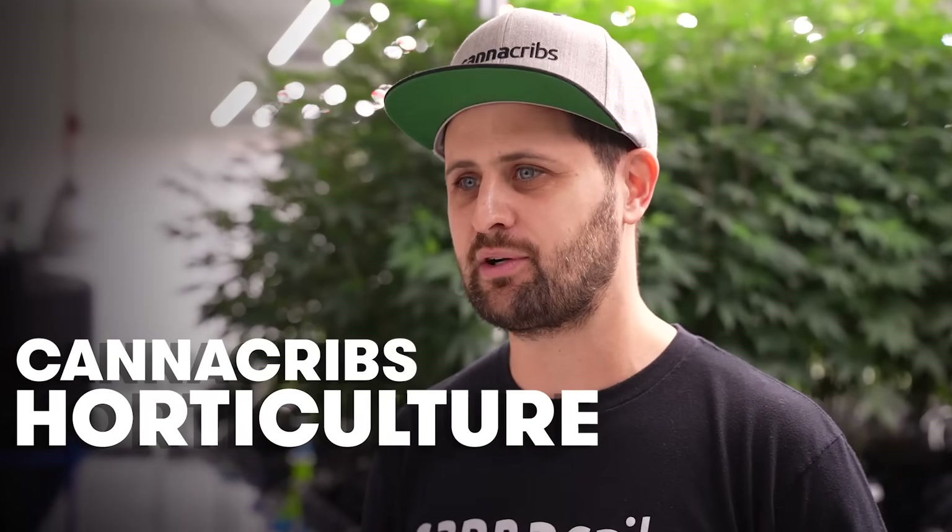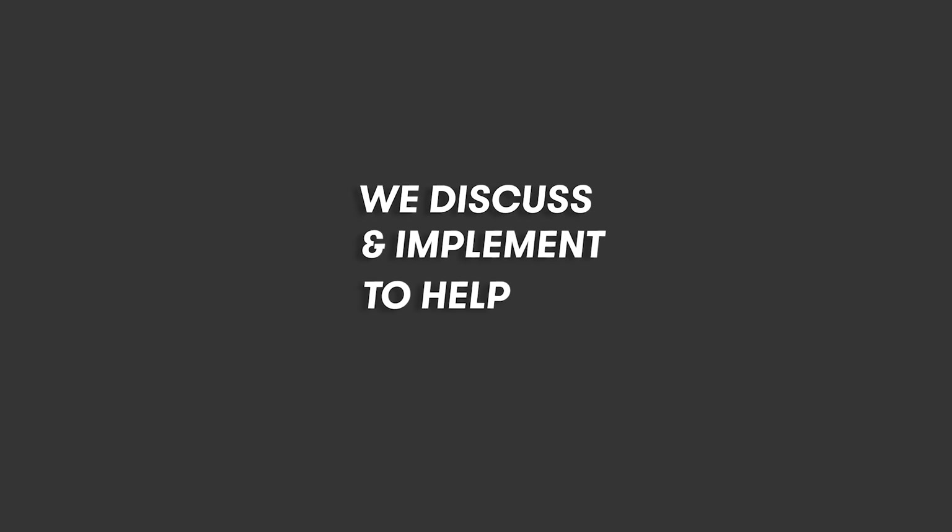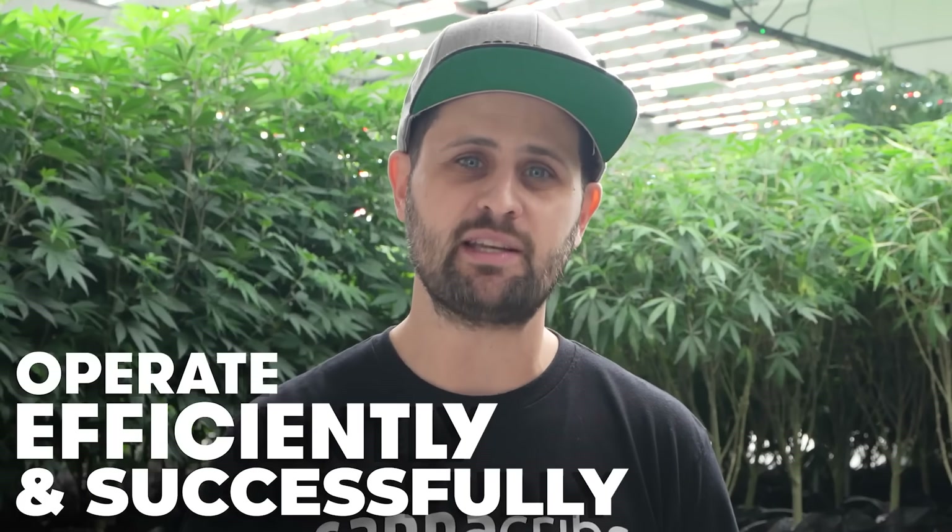Hi, I'm Darren Kaplan from the CannaCribs Horticultural Consulting Team, and today we're here to share some concepts that we discuss and implement to help commercial cannabis growers operate as efficiently and successfully as possible.